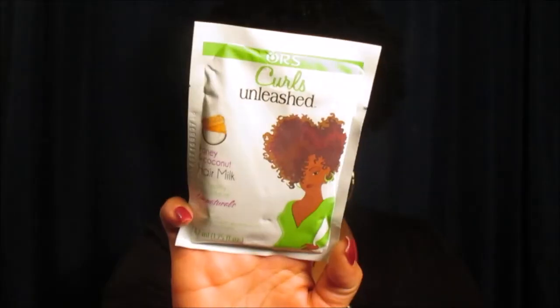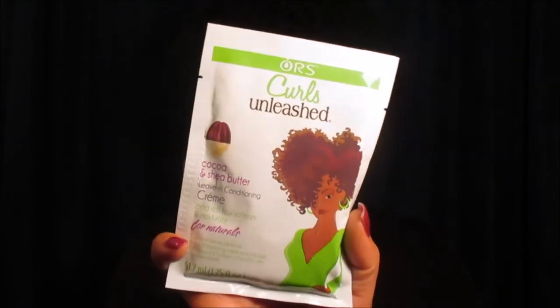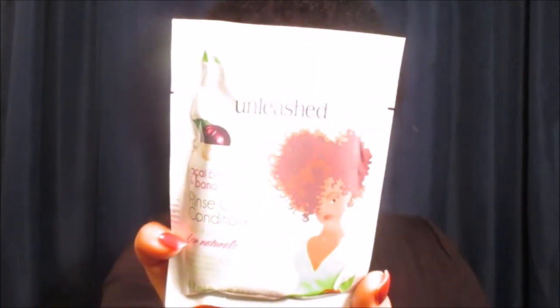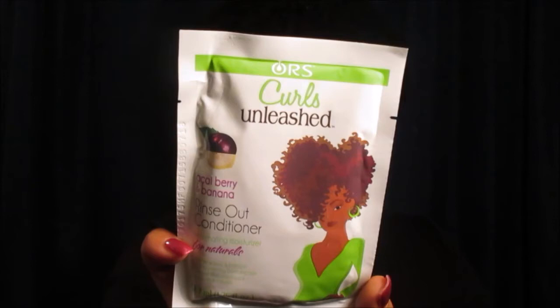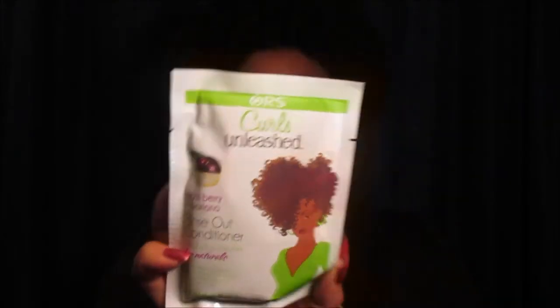We got the ORS Curls Unleash Honey and Coconut Hair Milk, then the Coconut and Shea Butter Leave-In Conditioning Cream, and finally the Acai Berry and Banana Rinse Out Conditioner. I love rinse-out conditioners in the shower — if you don't use one, you're really depriving your hair of an extra benefit. That's pretty much it for the Bad and Bougie curl kit for February 2017.